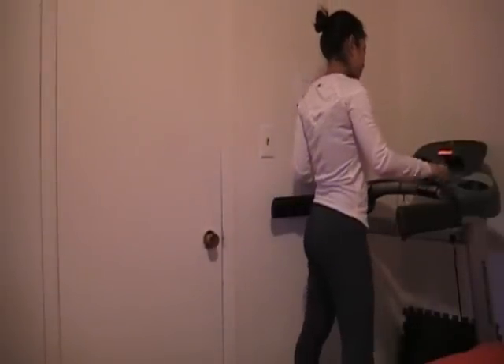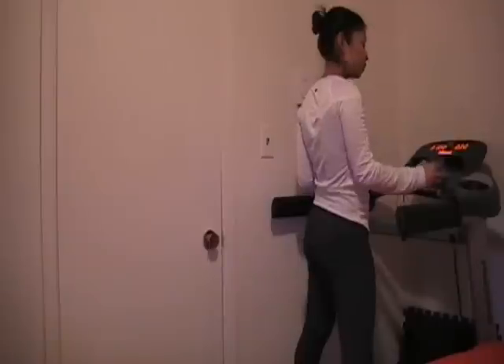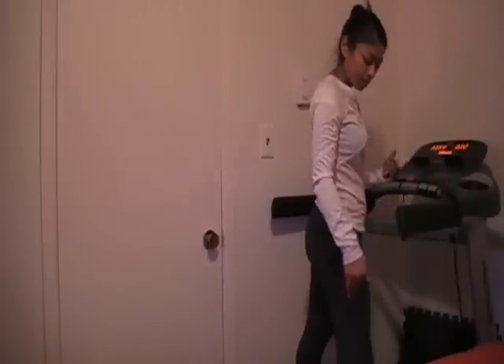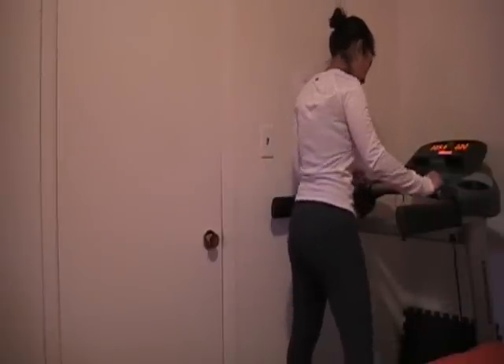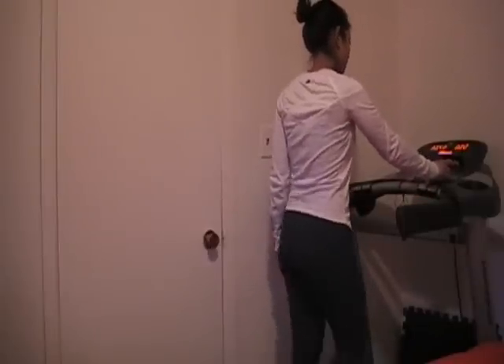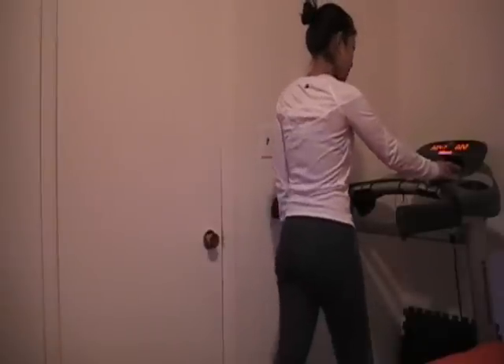So I'm going to start off by doing my settings for my treadmill. I'm going to press start and begin. First, you always want to stretch your muscles so you don't injure yourself. Then you slowly want to walk and work your way up by increasing the level.